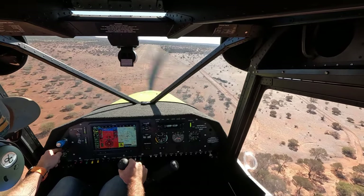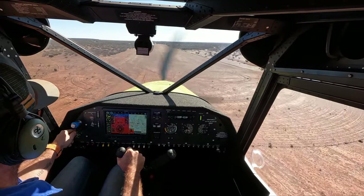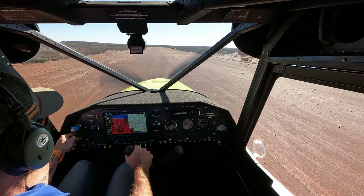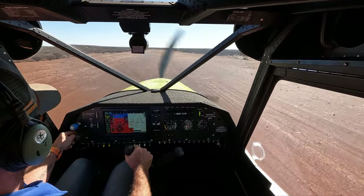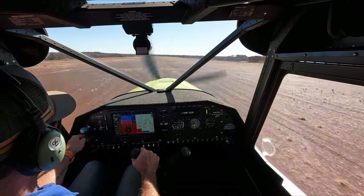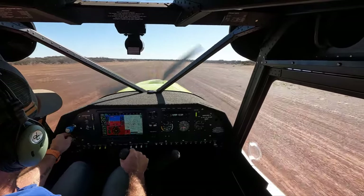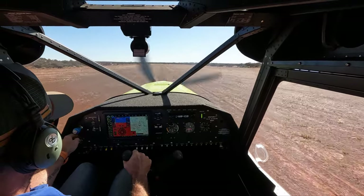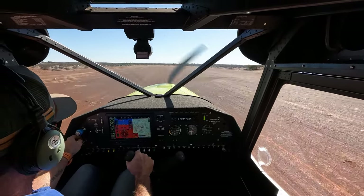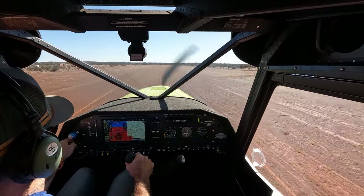I've just got my nose at the end of the strip. Doing a lot on the stick, which dad will growl at me about — should be doing more with my feet. Set the bug. And here we are — we're just off the ground. I'm just going to start putting a bit more fuel into it. We're sitting at about three feet off the ground. Let's rip her up.